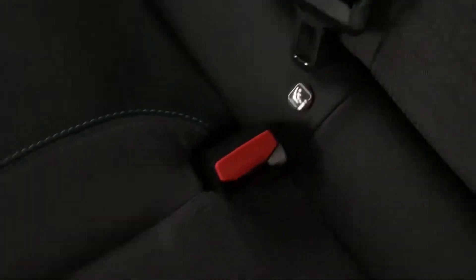It is part leather, part cloth with this gorgeous lime green contrast stitching. The seats do have isofix plates and you have one-touch windows with window lock and two rear USB ports.